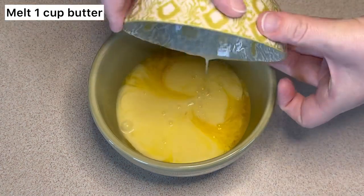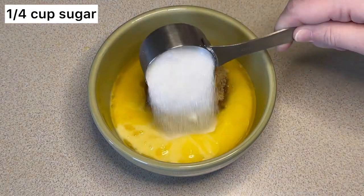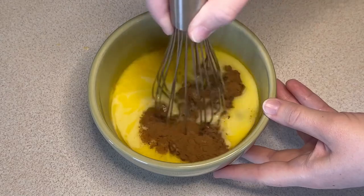First you're going to melt a cup of butter and place it into a bowl along with three-fourths cup of brown sugar, a fourth cup of sugar, and a tablespoon of cinnamon, then you're going to whisk that together.